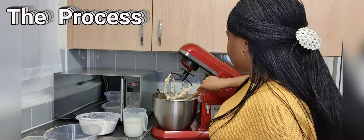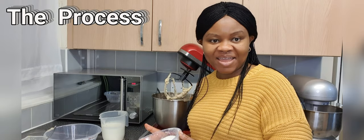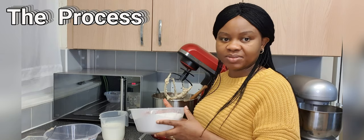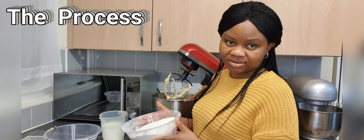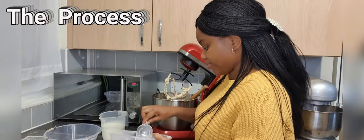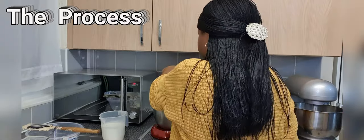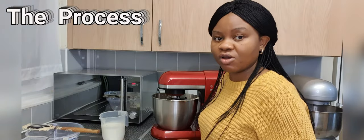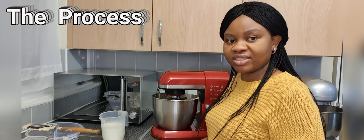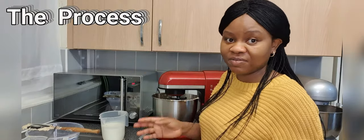Now I'm going to add my buttermilk and my mixture of plain flour, bicarbonate of soda, baking powder, and salt. I will be adding them in alternate measures — flour first, then some of the buttermilk, then more flour, continuing in that alternating order until all the ingredients are exhausted. At this stage your mixing speed is reduced because you don't want to over-mix your batter. Once the flour is included, your mixing process changes and you have to mix slowly, also to prevent the batter from going all over the place.